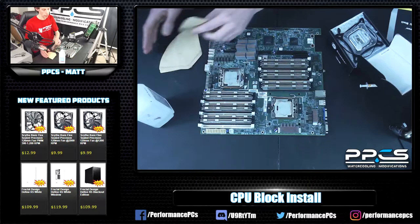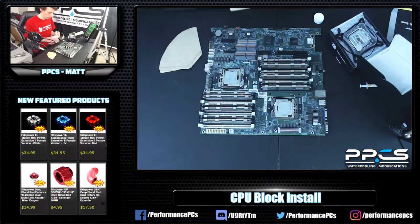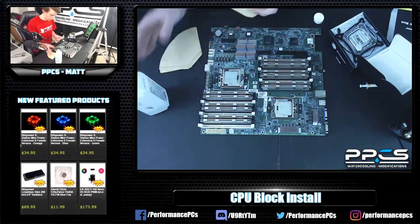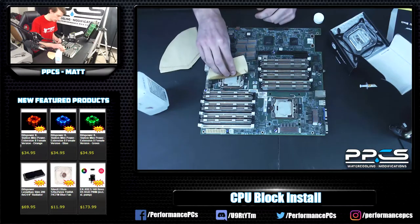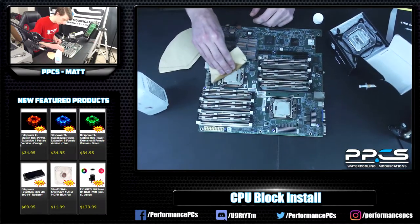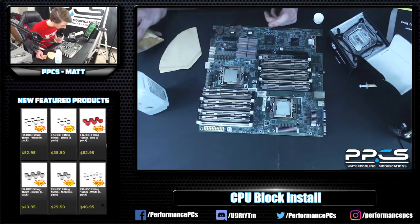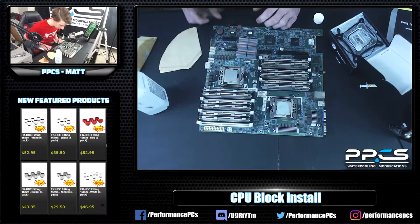Before we go too far with the block, you obviously want to clean your CPU if it's already been in a system with a different cooler or block. I always like to use isopropyl and a coffee filter, because coffee filters don't have any lint, so it cleans up pretty nice. This is a crazy server board that I could never actually get working.